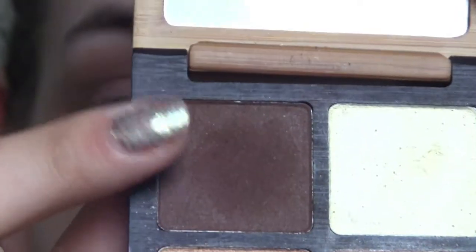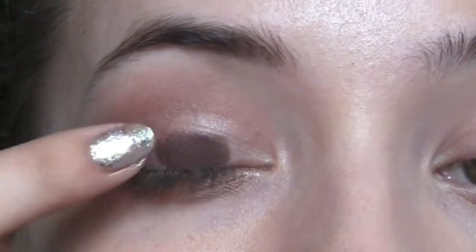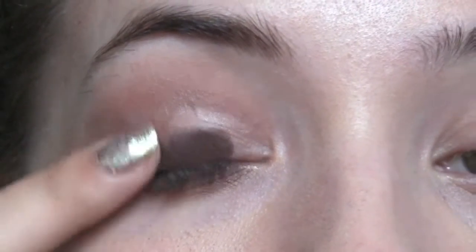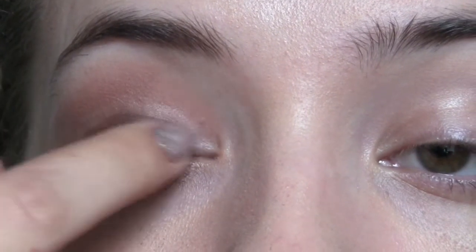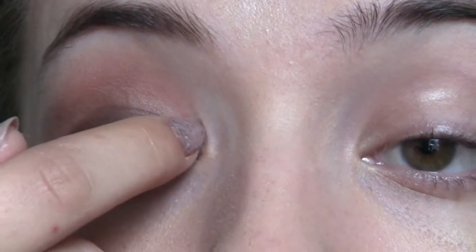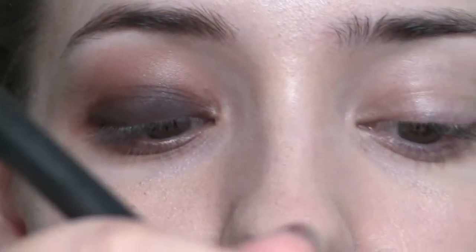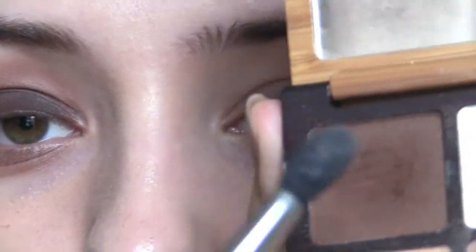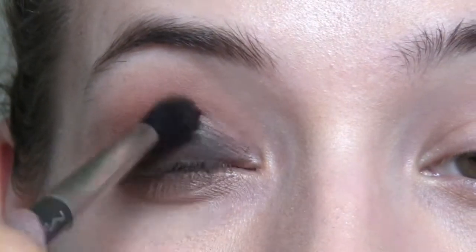Then I'm going to take the darker color and pop that all over my lid. I'm going to use my finger because I want that really dark payoff. Then I'm going to get a tiny little bit of that on my blending brush and blend that into the crease area as well.